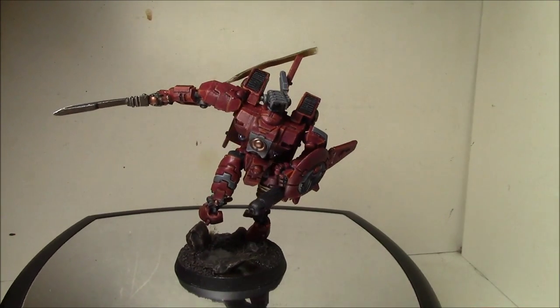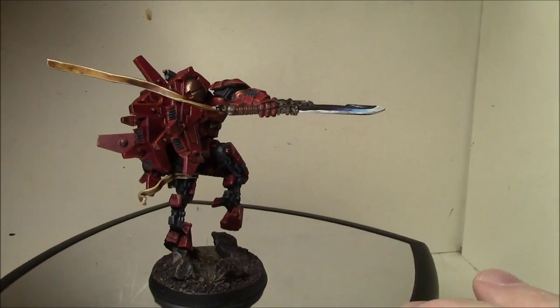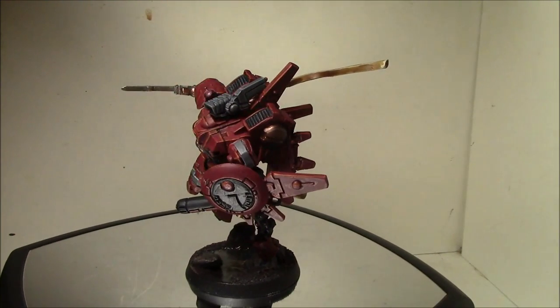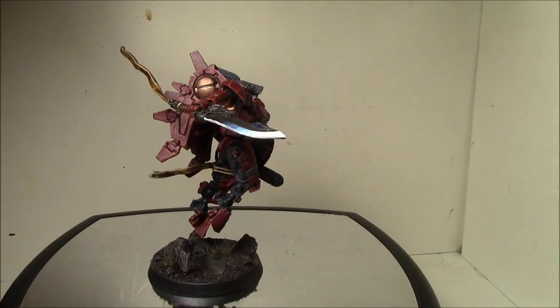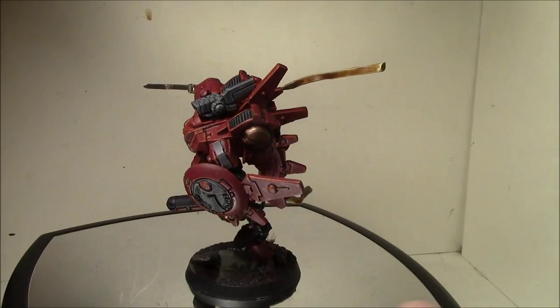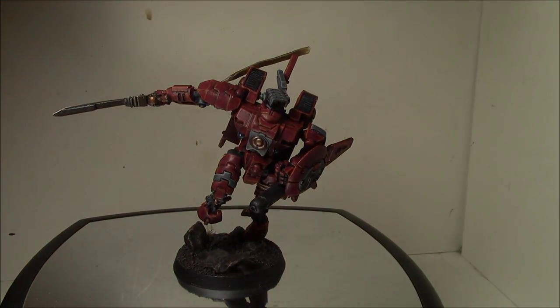So yeah, that's it. Just a real quick video here — a quick spin tour of Mr. Farsight. Thanks for watching.